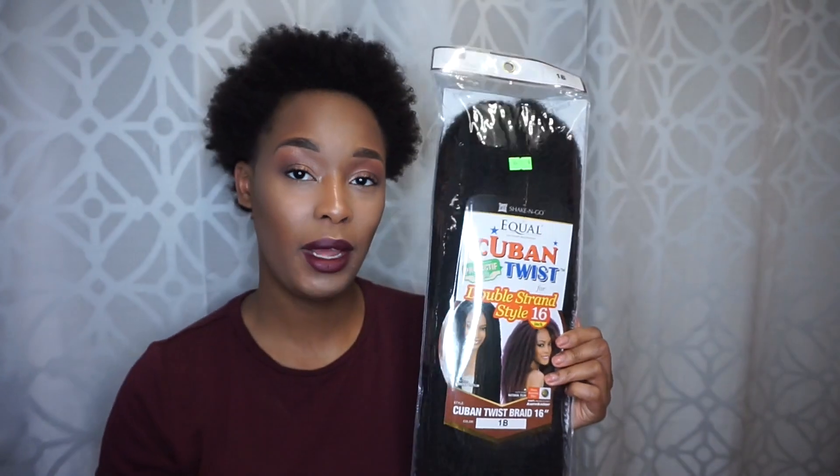First things first, I'm starting on clean hair — I shampooed and conditioned my hair and put in a leave-in conditioner along with argan oil. You will need a comb, whichever you like to part with — I use a rat tail comb. You'll also need some gel. I have four packs of the Cuban twist hair for double strand styles.